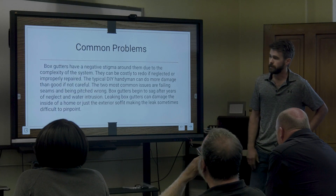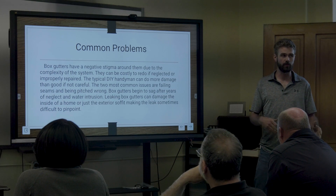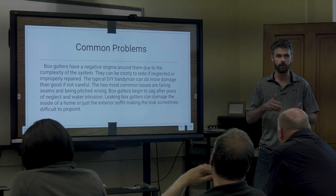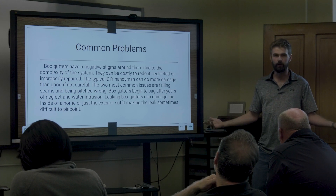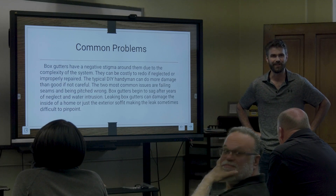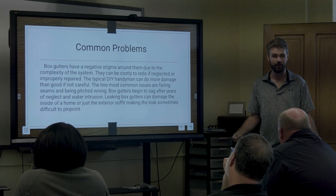Common problems are going to be sagging and seams busting. Seams busting is going to be the first indicator, and that's because of expansion and contraction. If you have a 40-foot stretch, we get negative 20-degree wind chills in winter and 115-118 degrees in summer, so we have a lot of expansion and contraction in this region.